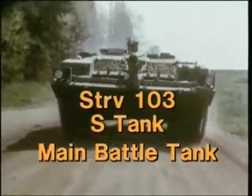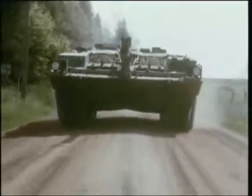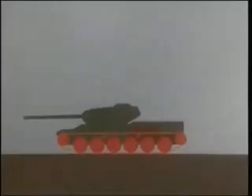Some people believe it should not be called a tank at all because it lacks a turret. All tanks have a fully tracked chassis which gives them good mobility over smooth or uneven ground.